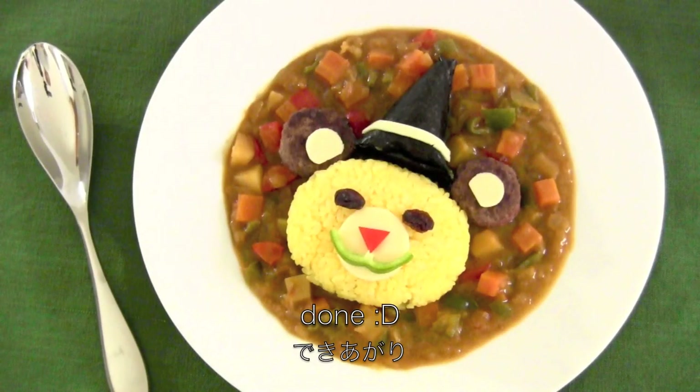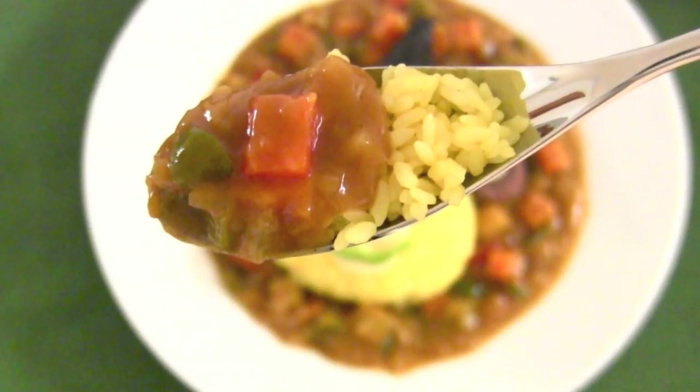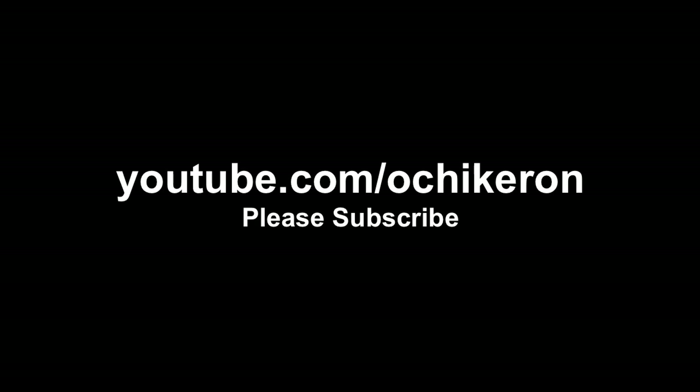And now it's done! Mmm! Thanks for watching. I enjoyed my jitaro.